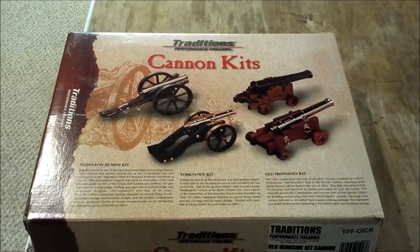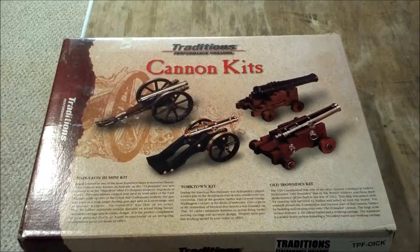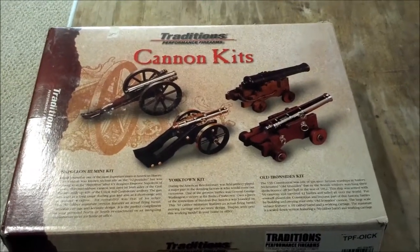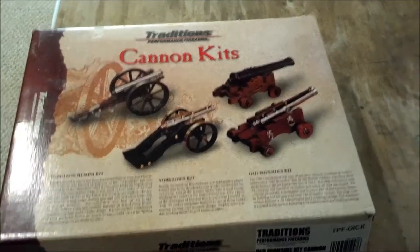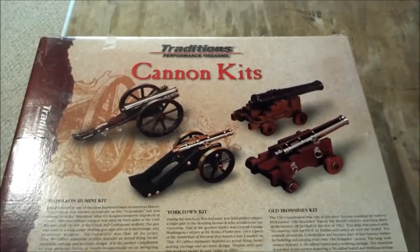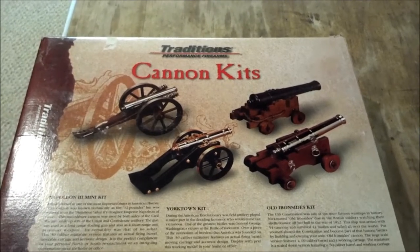Hello YouTube. I have a friend Steve who says I should make videos because I do a lot of stuff, everything from barbecuing and making beer to shooting. We're gonna put some of those things together here. This is a gift I got for Christmas from my brother Tony — it is a cannon kit.